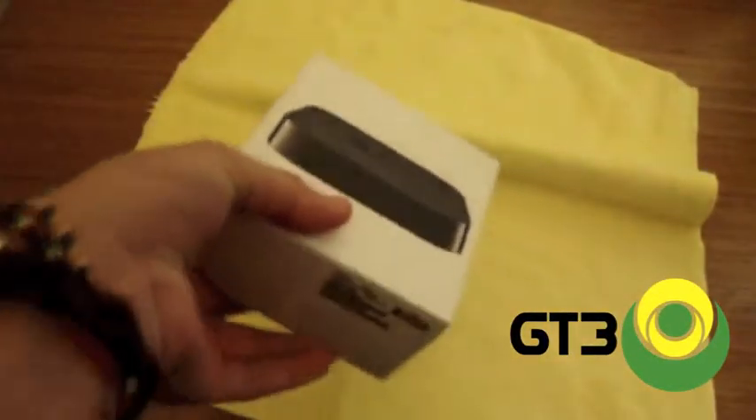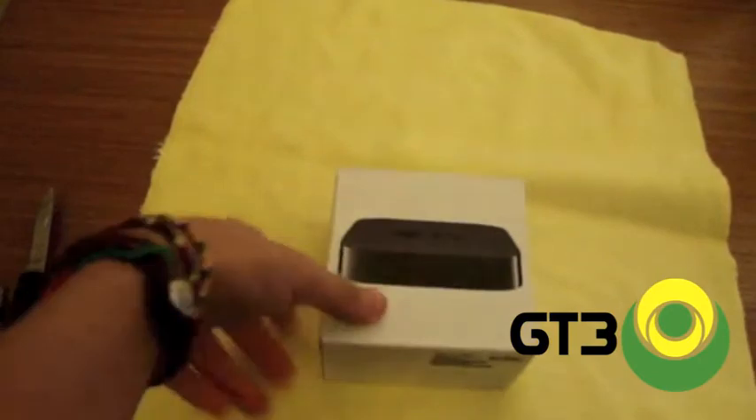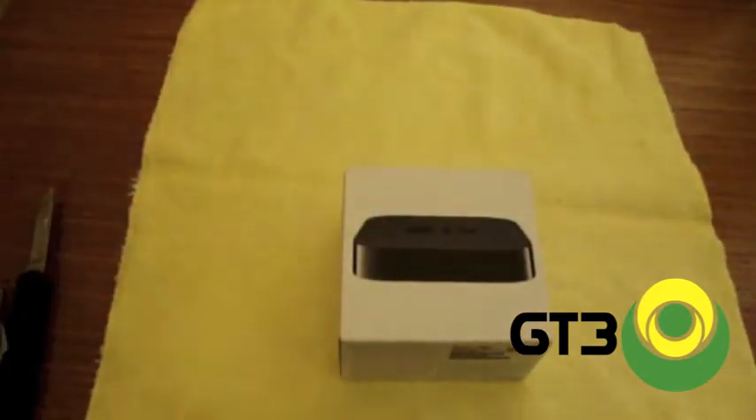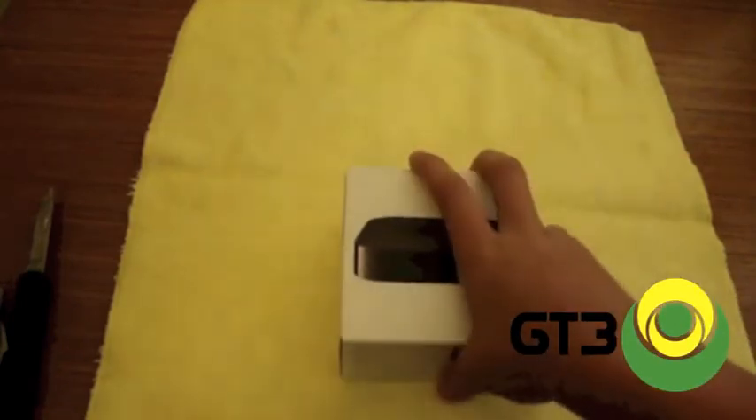Wow, that is smaller than I thought. This is the Apple TV second generation. I knew the Apple TV was small — I was not sure that it would be this small. This could fit in the palm of my hand.